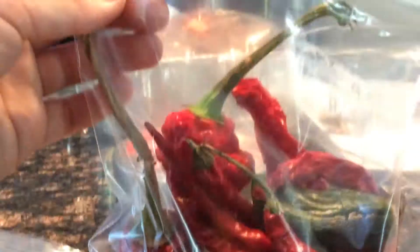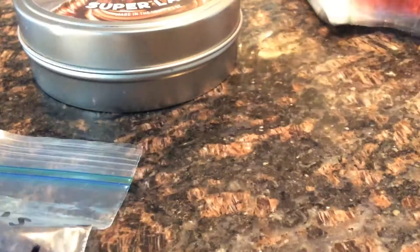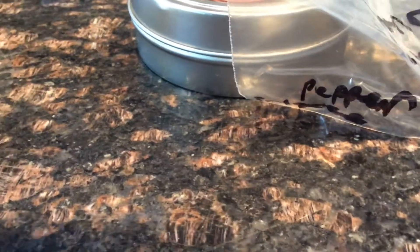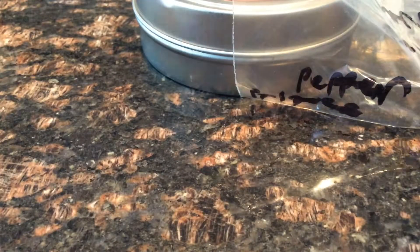These are a bunch of dried up mixed peppers — some dried up jalapeños, dried up cow horn peppers, and some dried up cayennes. And here's a normal banana pepper — this is what I have right here.